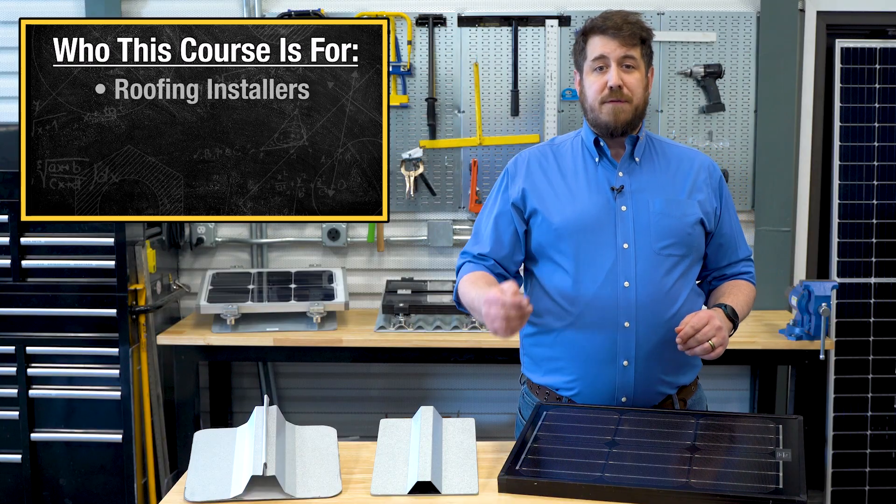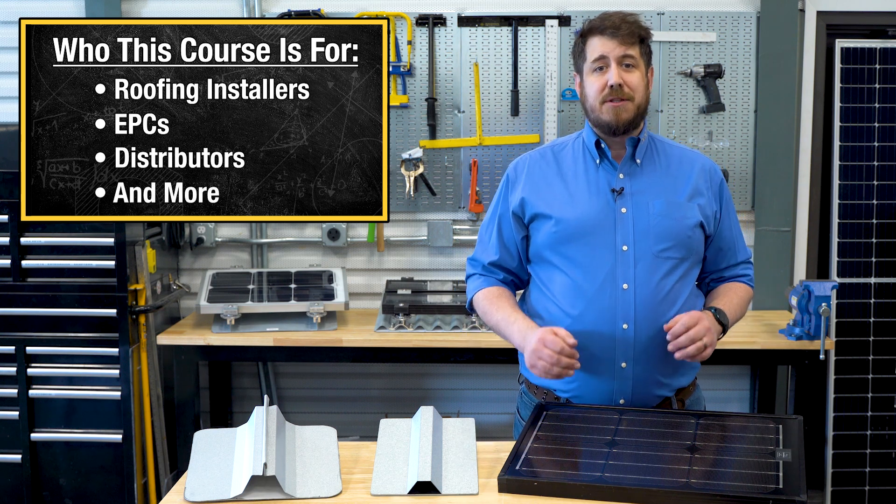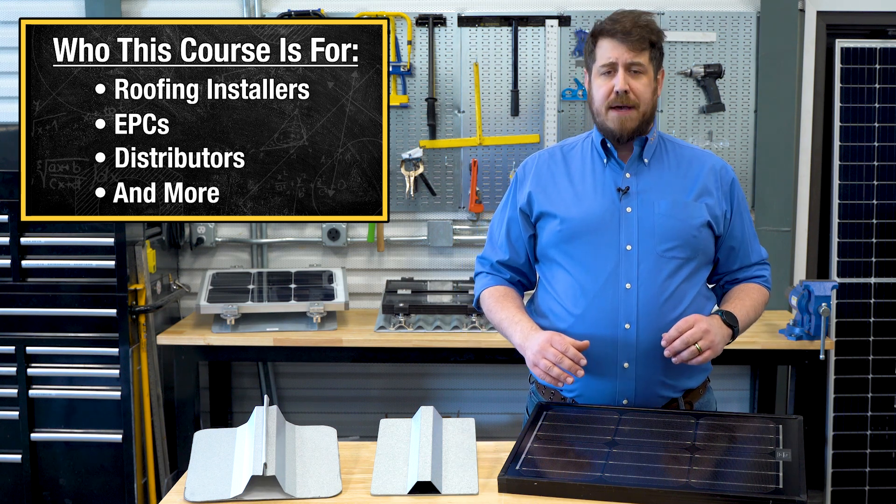This course is a great fit for roofing installers, EPCs, distributors, and anyone else looking to gain knowledge on how to choose and install PV modules on metal roofing.